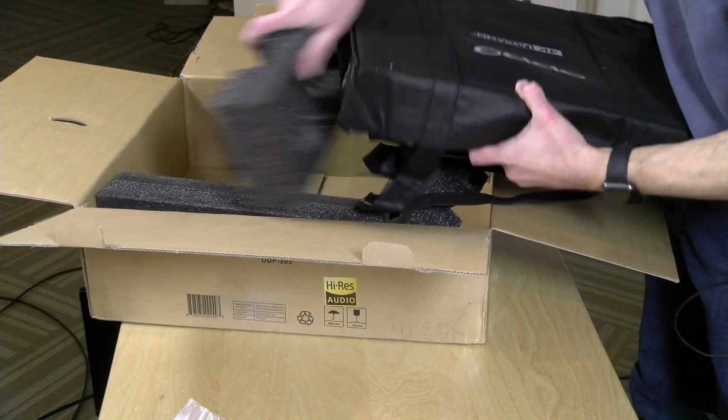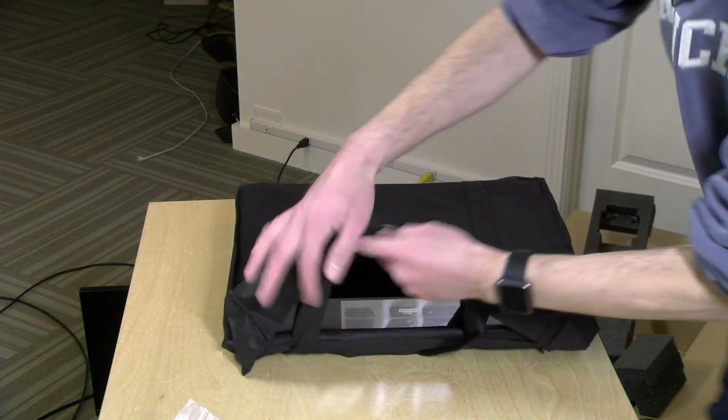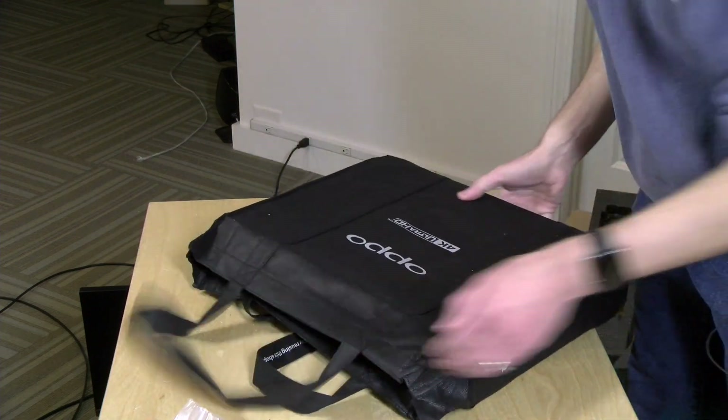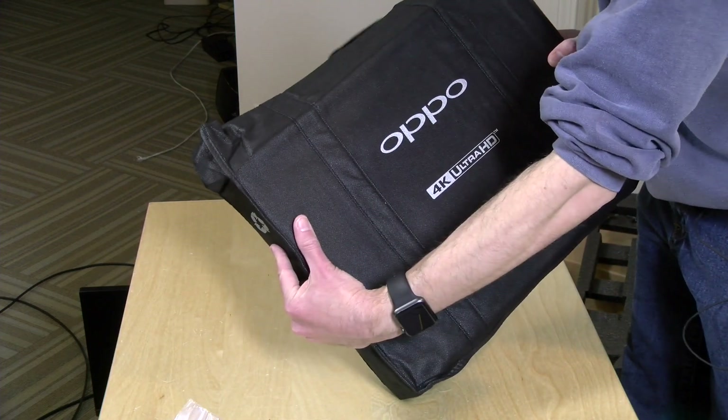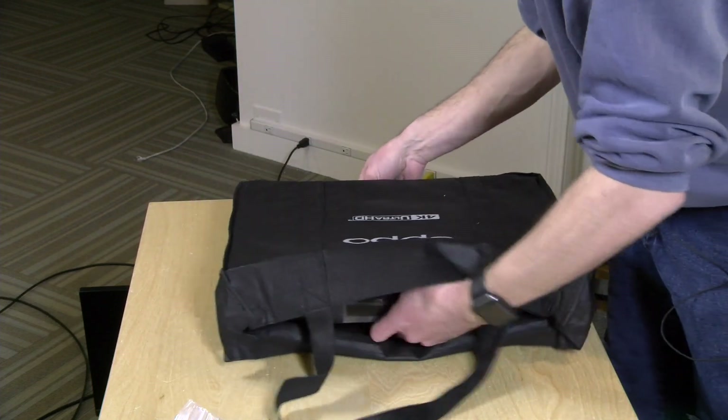It's in a little shopping bag here. All right, let's get this sucker unboxed and see what it looks like. It is actually a shopping bag — that's funny. Now I can really impress my friends when I go grocery shopping because I have the 4K Ultra HD shopping bag. That is so cool.